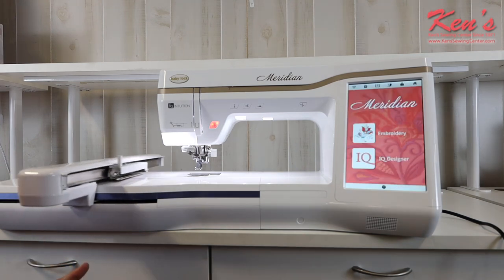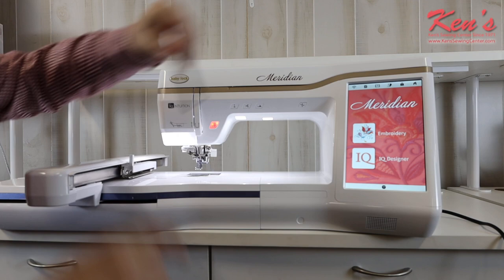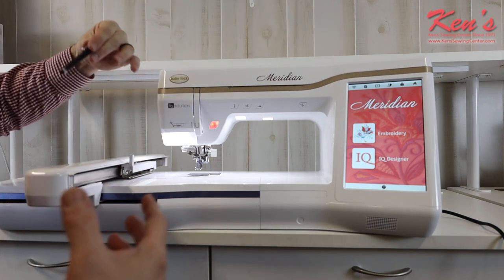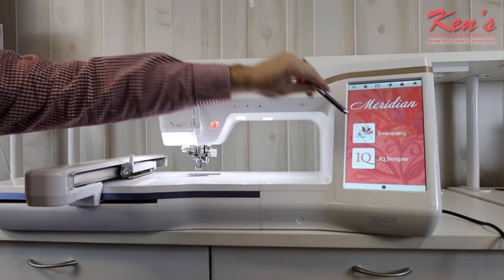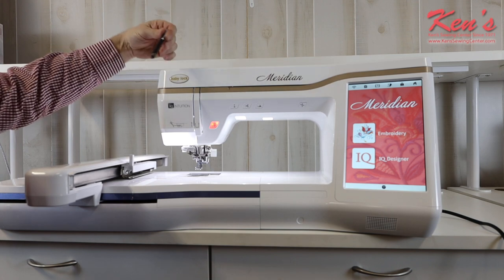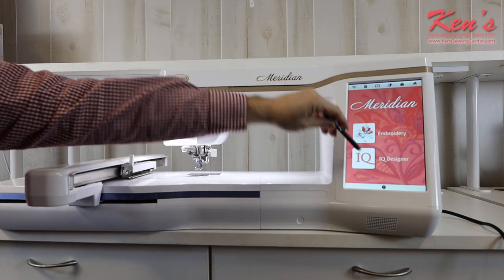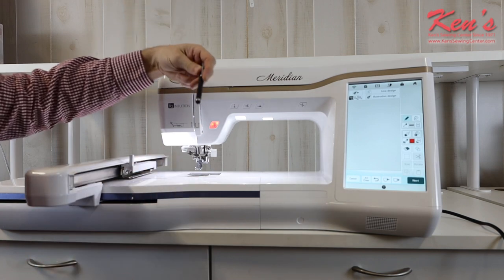The Meridian has a full large touch screen with icons that are very easy to see and access. Baby Lock thought this machine out very well — I don't have to push 15 buttons to get where I want to go. There are two main functions: embroidery mode, which covers full embroidery and design editing, and IQ Designer, where I can create my own designs and the machine will digitize them for me.